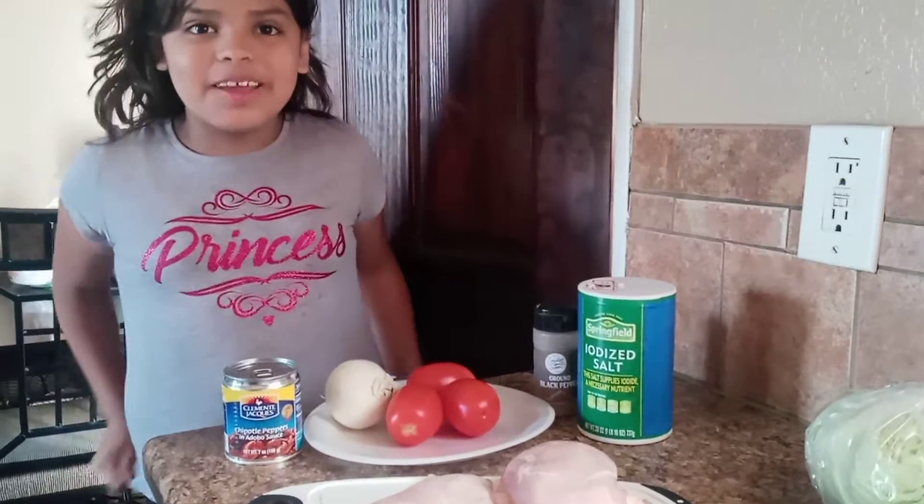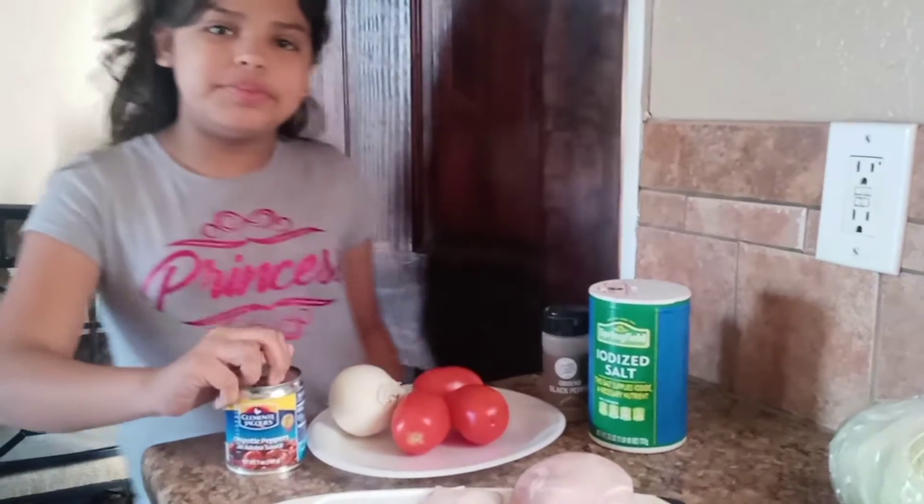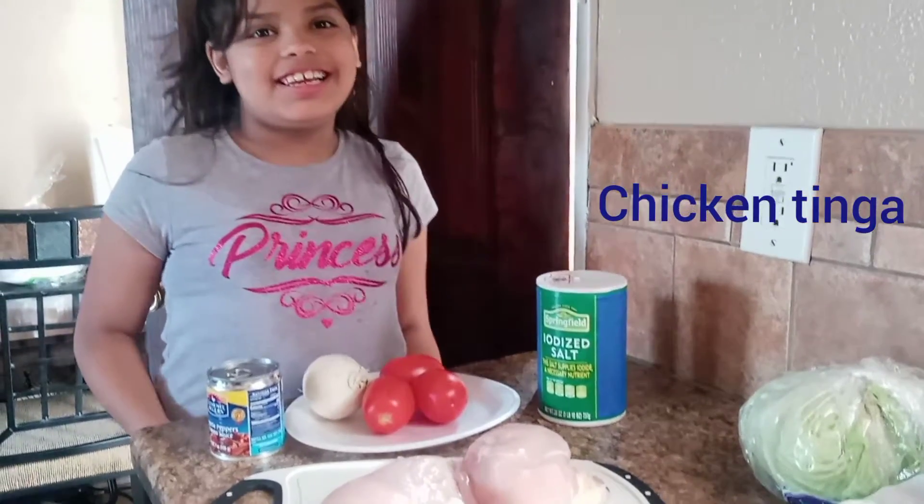Guys, welcome to our channel. Today we are going to make another yummy recipe. It's very simple. What we are making today is tinka.